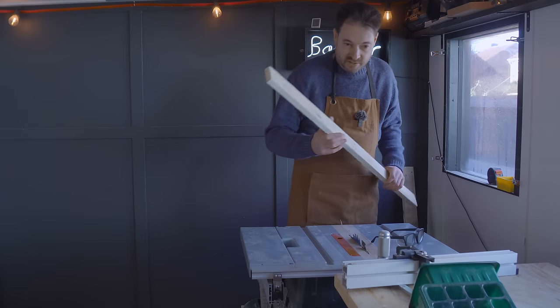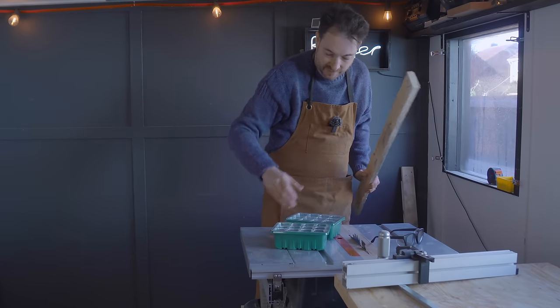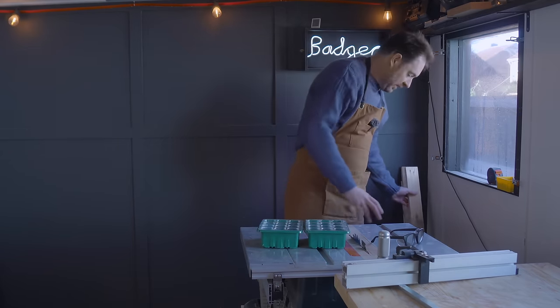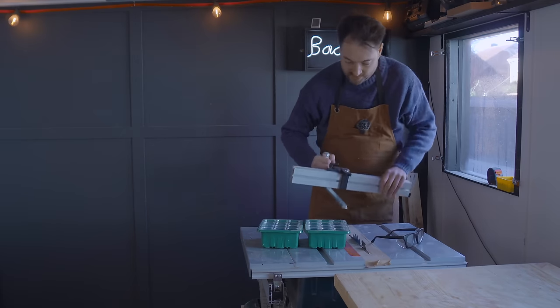With the bits for the sides of these trays cut to the right height, now I need to cut them to the length. I think I will do a tray that holds two of these because they're quite small, so I'm going to get the miter gauge set up and cut four bits for each one.